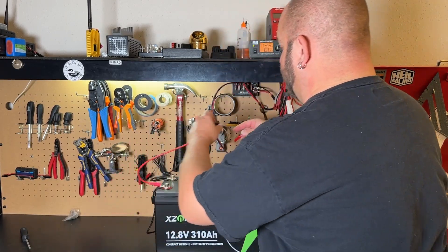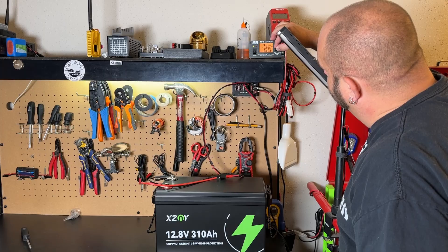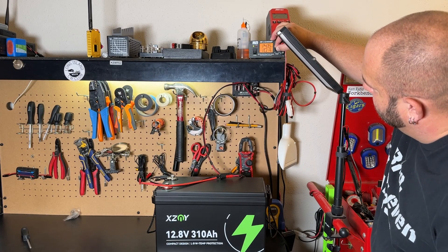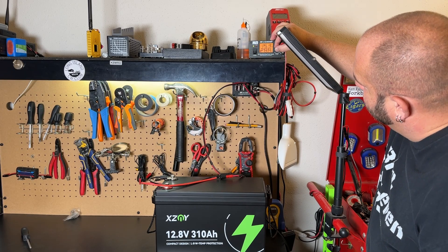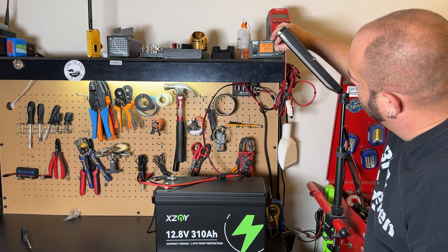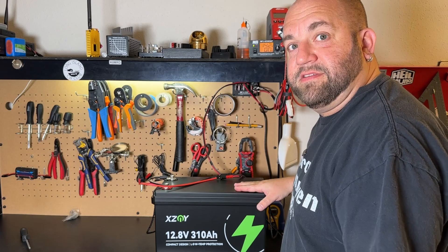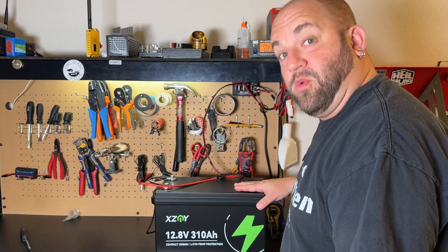Now let's do the exact same thing with the 310 amp hour version. We go ahead and raise the voltage — there's 15.3, let's keep going up to see where it cuts off. It shut off right around the same place. Both batteries have over voltage protection that works.